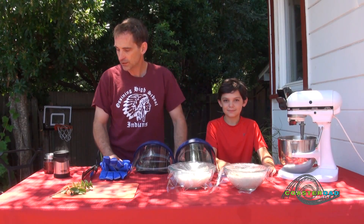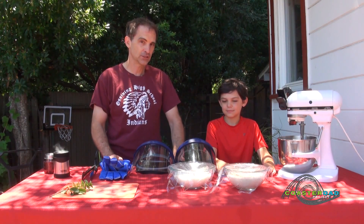Today we're going to do something a little bit different. We are going to do some experimenty cooking.